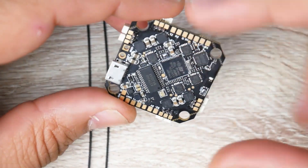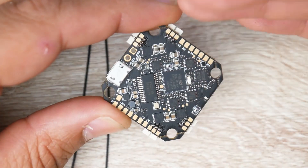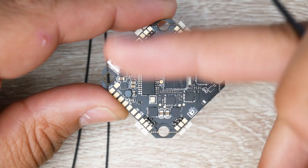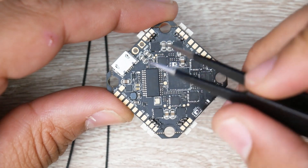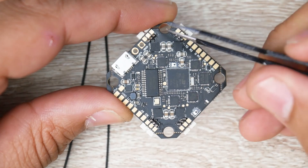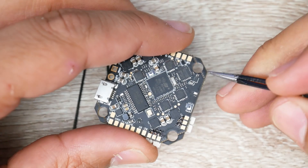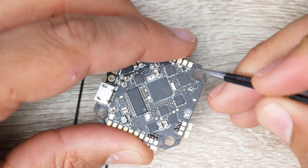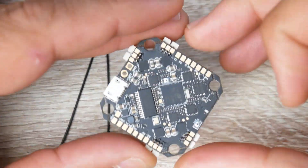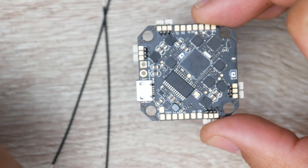The first thing we're going to cover is the specs and components on board and the advantages of this layout versus other types. This is a Crazy B type board — 25.5 by 25.5 layout — so it's not a 20x20 or 30x30. It uses M3 holes, which are three millimeter holes. There are also little notches here you could pop off and remove, which might make your life easier depending on the quadcopter you're setting up, though I usually prefer to keep them on.